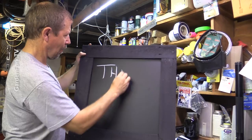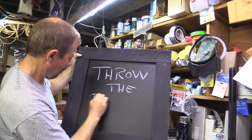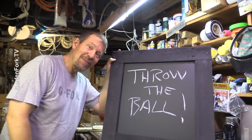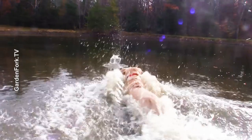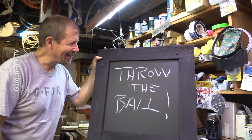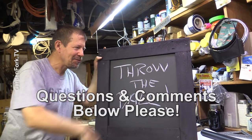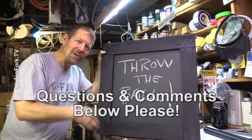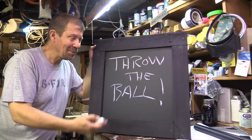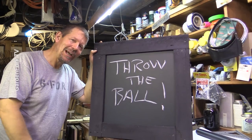All right, let's see if this works. For Charlie Pup, we always have to throw the ball. It's a beautiful thing. So if you want to watch more of this crazy GardenFork show, there should be some videos floating right here to click on. In the text below the video is a whole bunch of information. We did this in less than an hour — way less than an hour. Let me know your thoughts, suggestions, or questions in the comments below. Make it a great day. Bye.